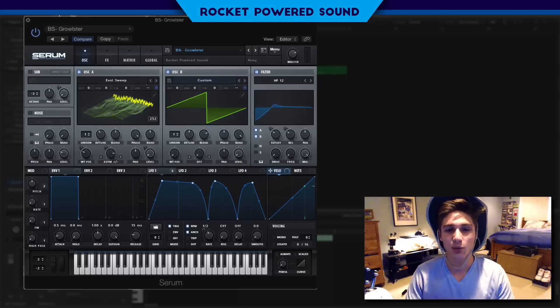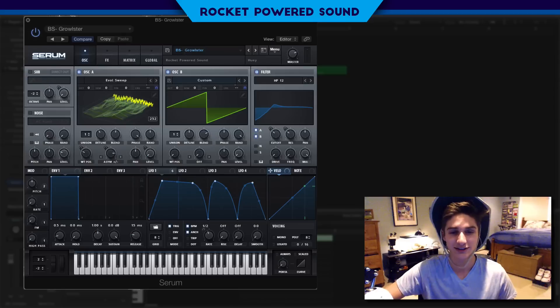Yo, what's going on boys, Chandler from Cloud Sound and welcome to today's video. In this video we have a super cool Graw Bass and this is what it sounds like.